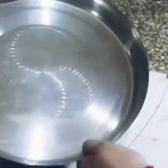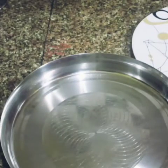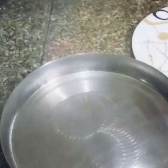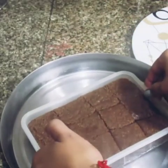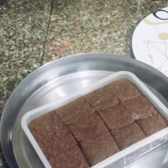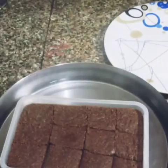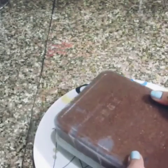Now, I will put the container in warm water to loosen it. If you used a plastic container, line it with butter paper or foil paper. Dip it in warm water and it will come out easily.